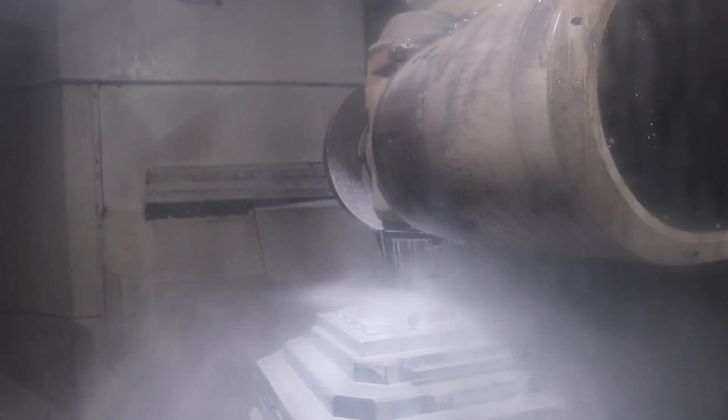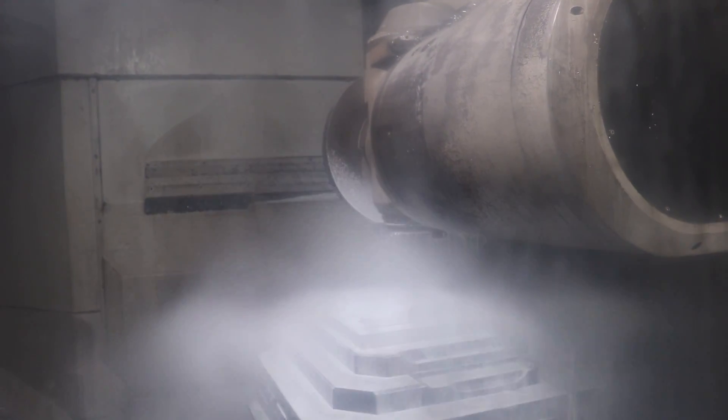Now we're going to make some holes with an end mill. The coolant is coming out at about a thousand psi for chip removal, so that the cutter can cut freely and not run over the chips that it's creating.